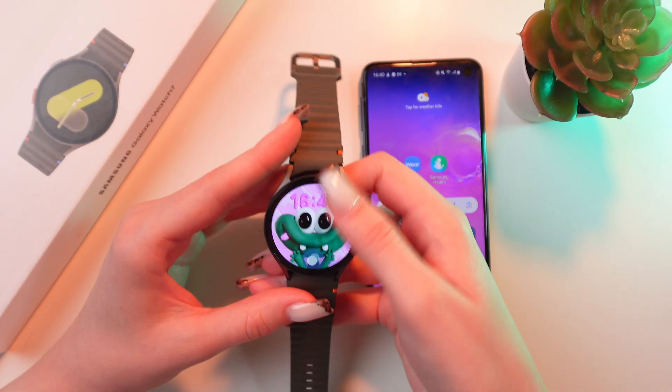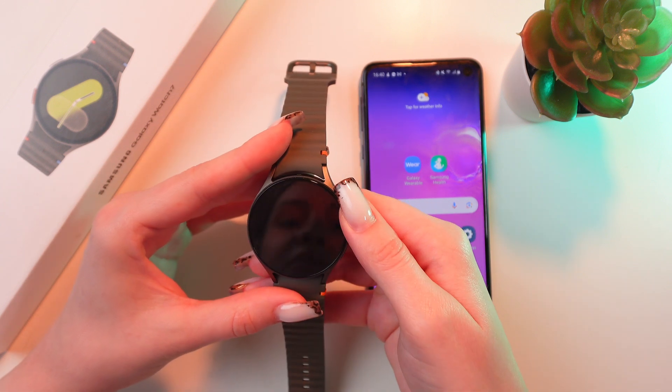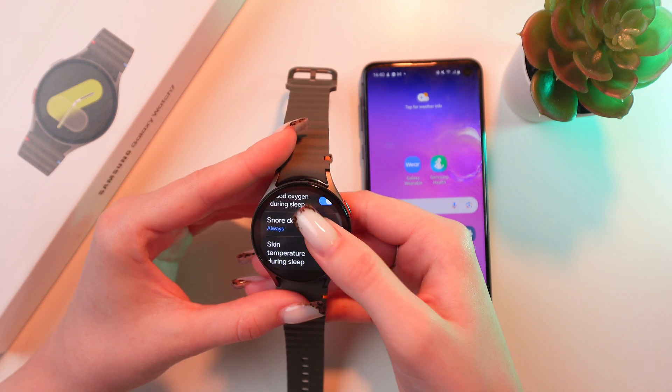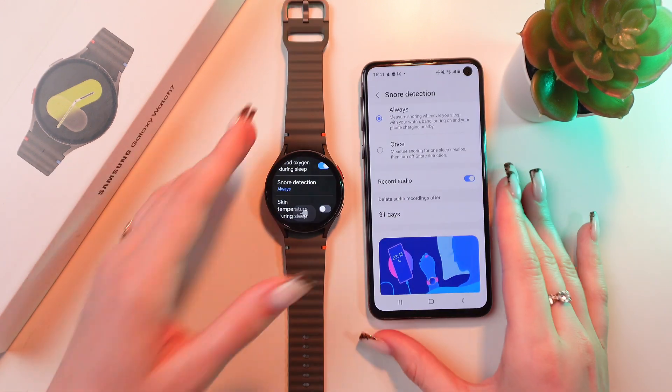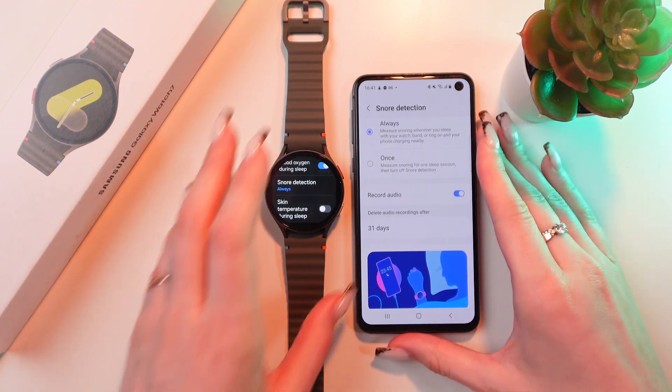To do this, we need to open Settings and search for the tab named Health. Right here in the Sleep section, you'll be able to see the function Snore Detection. Just tap it and it will be immediately opened in your phone in the Samsung Galaxy Wearable application.